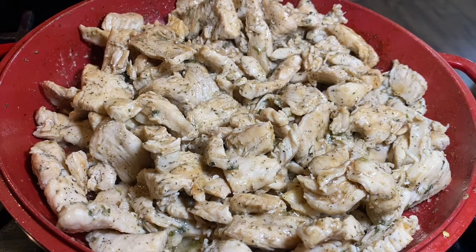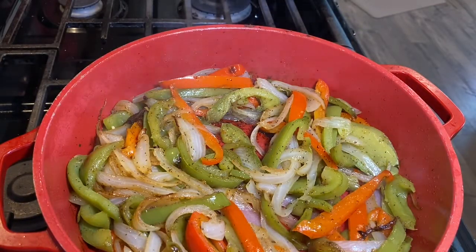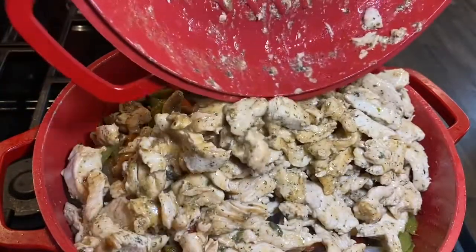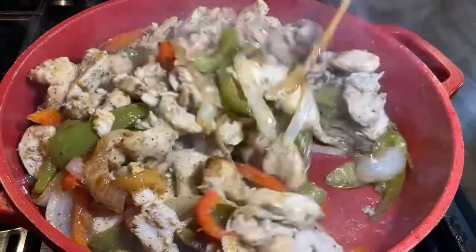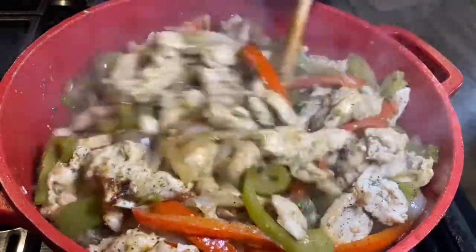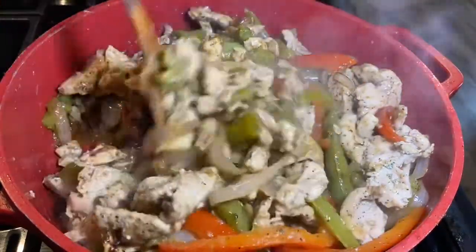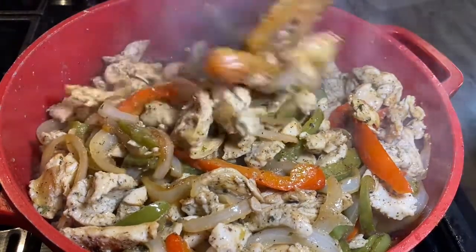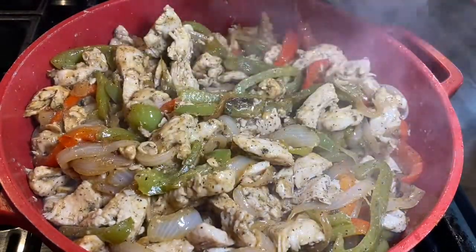Now I'll put it all together with the peppers. I'll bring my vegetables over and add all my chicken together right here and mix it all together. You can see how juicy this is — really, really good. I'll turn my heat off and just let it set up for about five minutes to bring it all together, and then you can start serving it to your family.